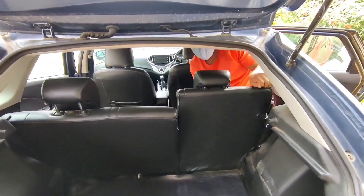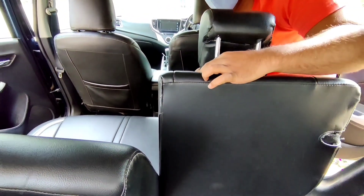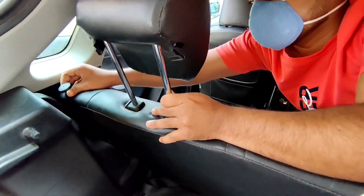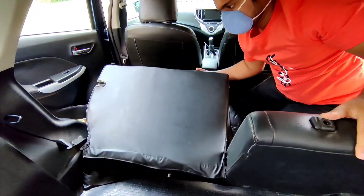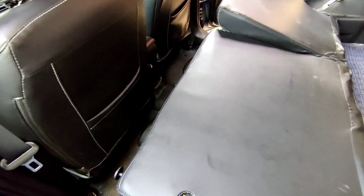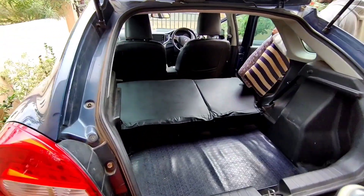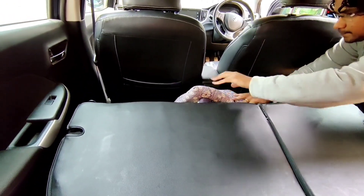Now we are going to remove the rear seats. We are going to fold the rear seats, and now you can see the full balloon of rear boot space. Now we are going to put two pillow height adjustments.